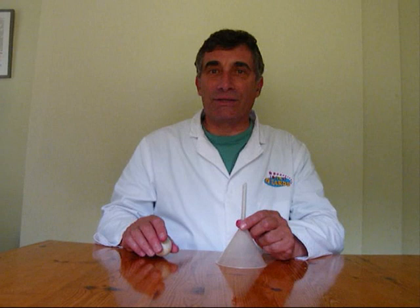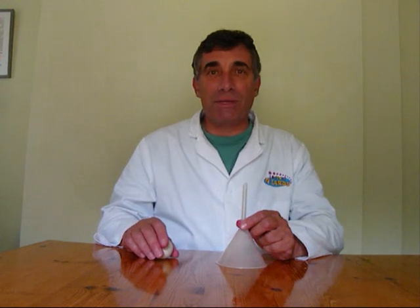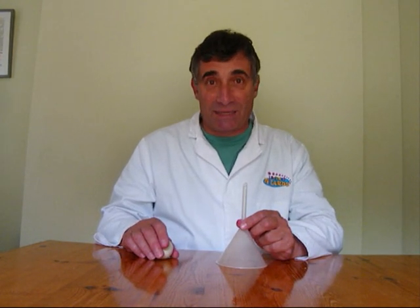When you're playing with a ping pong ball and the straw, somebody is going to ask you, what about upside down? Well, this is how to do it.